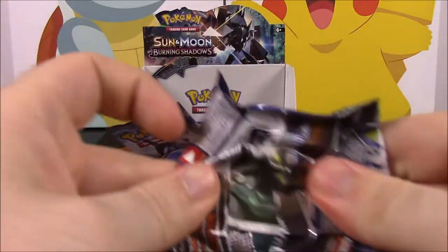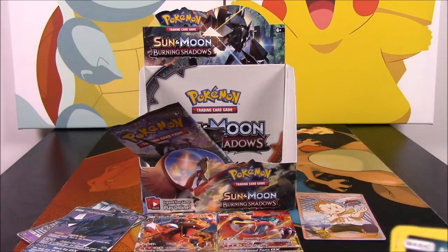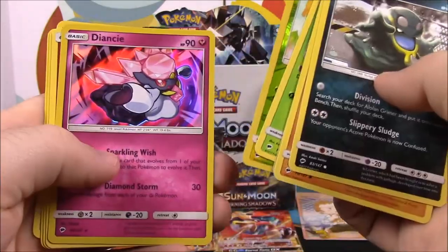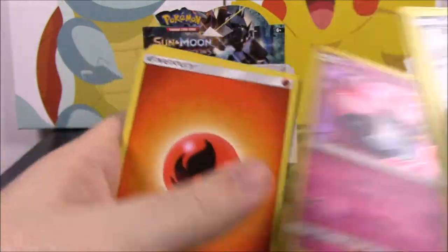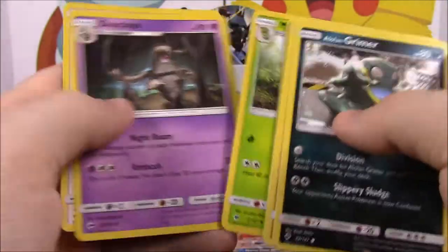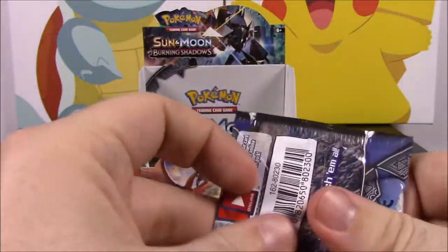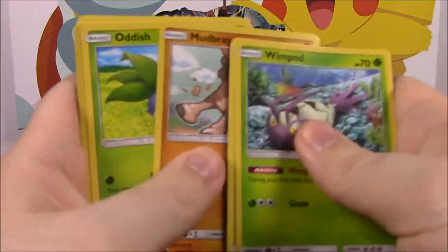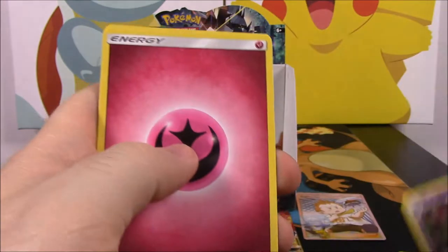So if we got one more we'd be pretty good. I somewhat doubt it though. Caterpie, and then — ooh, look at that Diancie! That is awesome — I didn't know that was a card in here, I've never seen it yet. Awesome, awesome! We got three successes. One more GX would be awesome but let's keep our hopes up. An Araquanid and then a Scolipede as our rare.